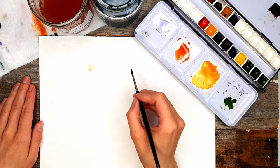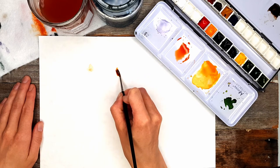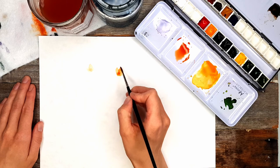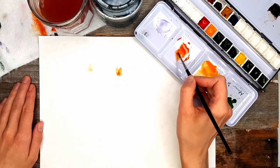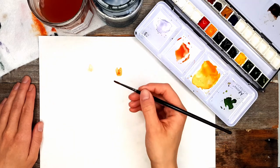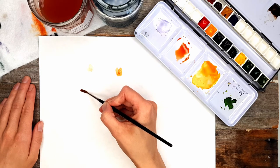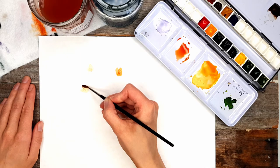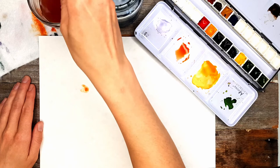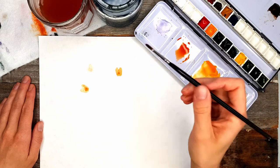I'll do that again on a slightly different angle as well — using the side of the brush, dragging across the page and lifting back up again to create a cylinder look. We're just alluding to the flowers, not trying to be too accurate, so don't worry about that. I'm going to paint another one on its side. Feel free to watch that a few times if you just need to watch it to get your head around the angle of the brush and everything.